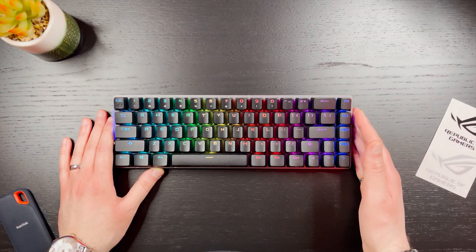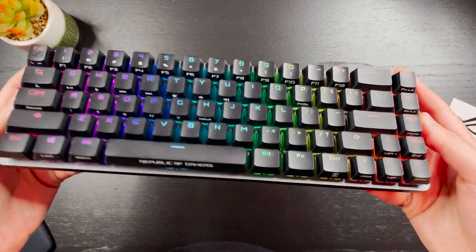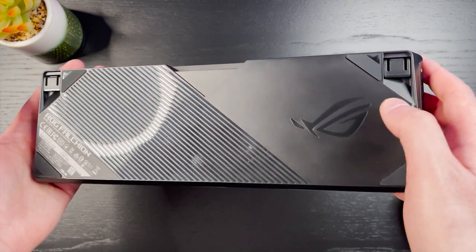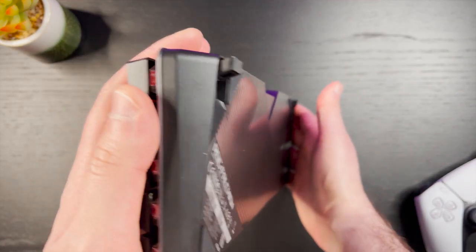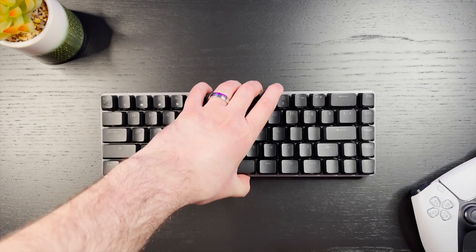The build quality on the Falcon I'd consider to be above average — it will definitely hold up to heavy usage. The top plate is aluminum and the bottom is completely plastic, but it's not by any means a cheap plastic, it does feel really nice. The Falcon is also designed to be a mid-height keyboard, and the kickstand only offers one angle of adjustment, so this is not the most adjustable keyboard, but I think the height it's set at is comfortable for typing.